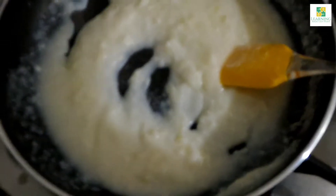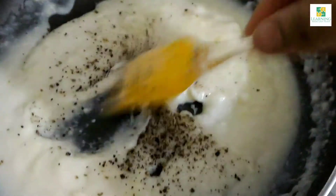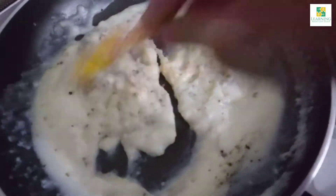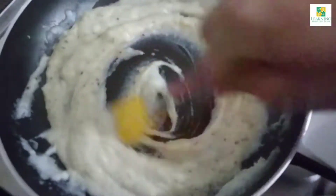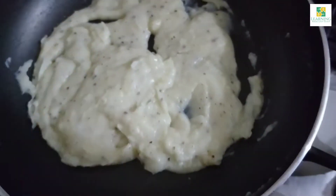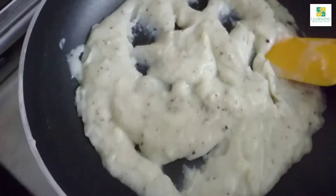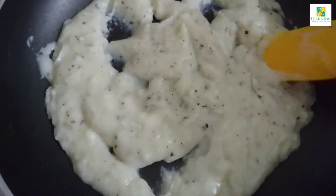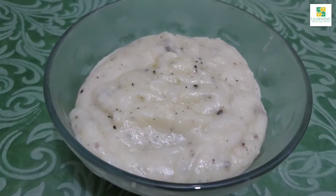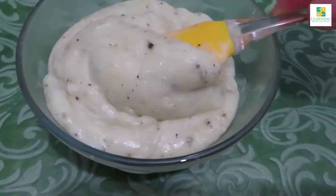Now I am going to add a little salt and also add one-fourth teaspoon of black pepper powder and mix it well. You can also add a chicken stock cube instead of salt. Keep on cooking and the sauce is going to get thick. Once ready, take it out in a bowl. As the sauce cools down, it will get even more thick.